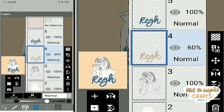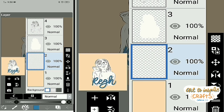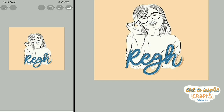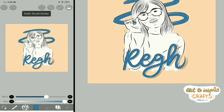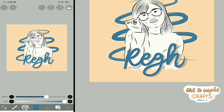For the final touch, I decided to add a simple decorative stroke at the back. I'll put on force fade from the beginning and make a small doodle here — something like that. Whoa, I think it's so cute! So this is it — my simple line art with calligraphy.